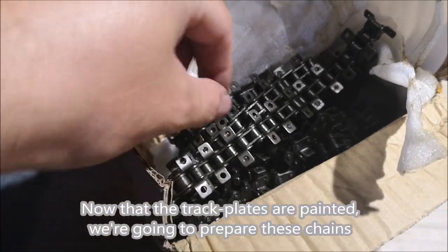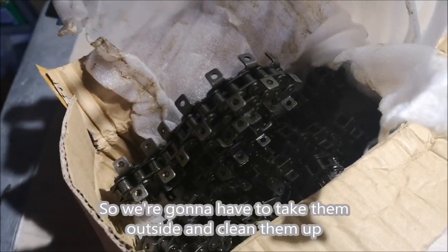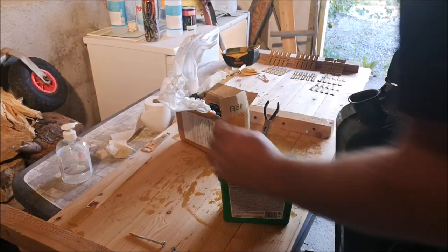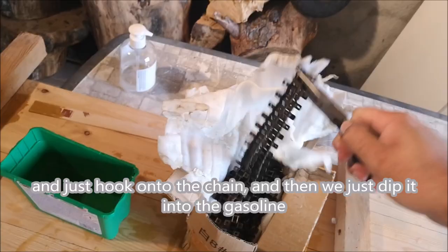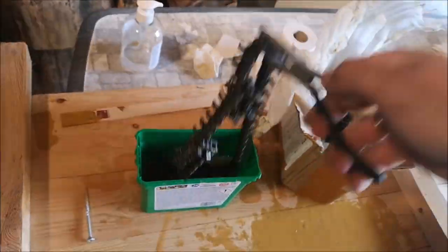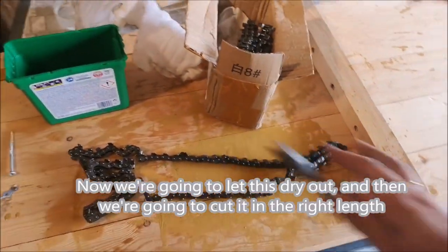Now that the trackplates are painted, we're going to prepare these chains. As you can see they're dipped in grease, so we're going to have to take them outside and clean them up. I'm going to use gasoline. We're going to use these pliers and just hook onto the chain and then dip it inside the gasoline. You can see how clean that is. Now we're going to let this dry out and then we're going to cut it to the right length.